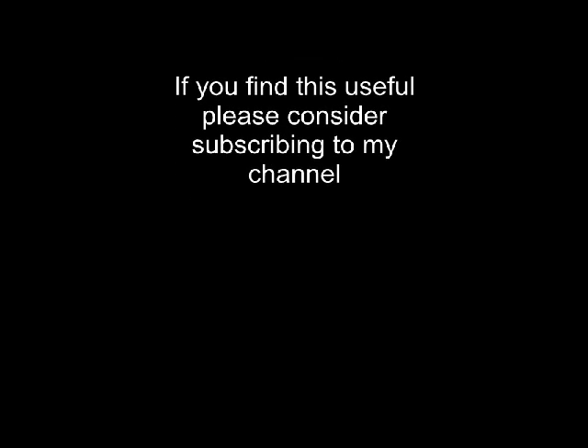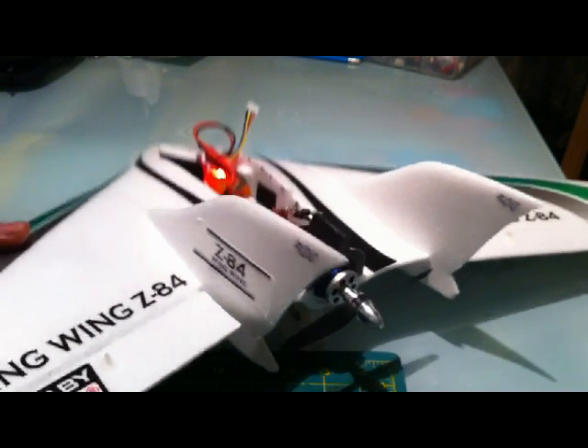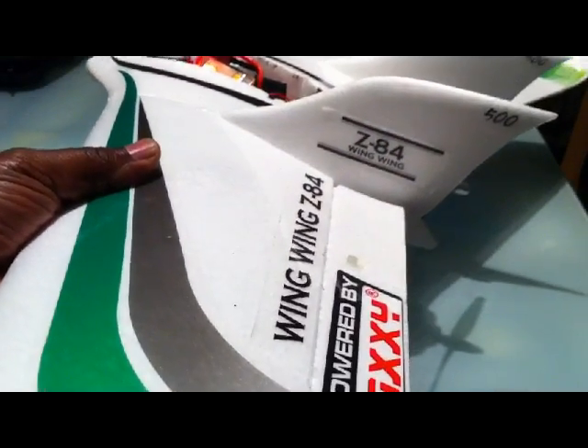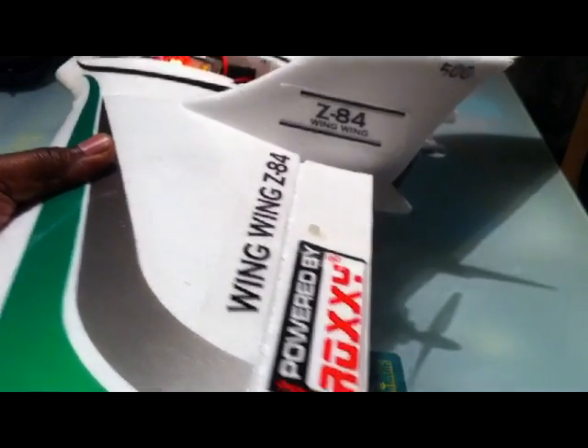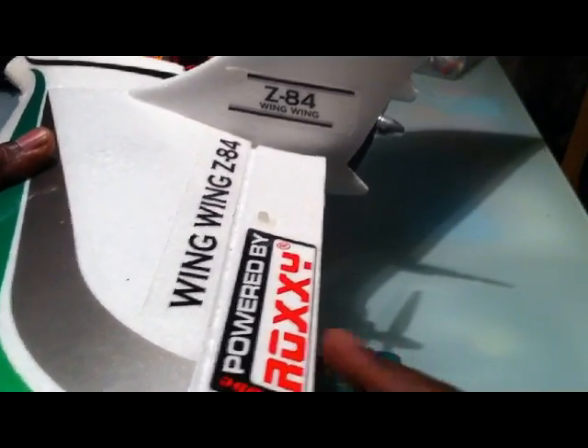I wanted to make a quick video about how to correct a problem with your aircraft where when you apply throttle the aircraft starts to climb. Normally you've got level flight but as you put the throttle on it starts to climb, and you want to keep it level. What you actually have to do is correct it by putting in some correction with the elevator.